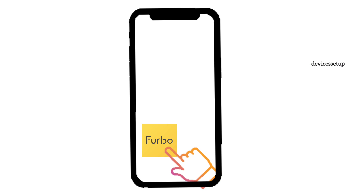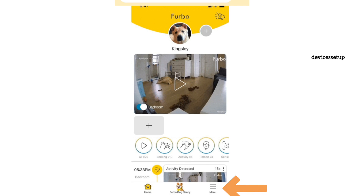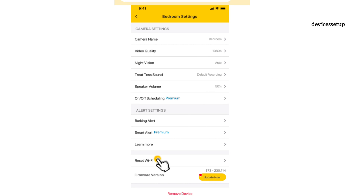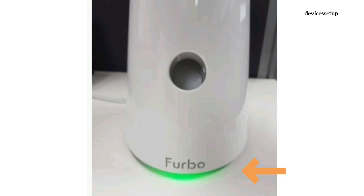Next, open the Furbo app and tap on the hamburger or menu icon on the bottom right-hand corner. Under camera settings, select the Furbo camera that you want to connect to a new Wi-Fi, then scroll down and go to the reset Wi-Fi option at the bottom. Kindly wait until you see a green LED on the Furbo cam.